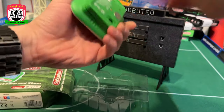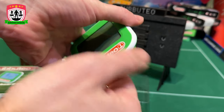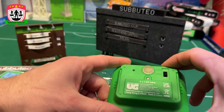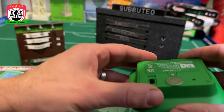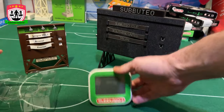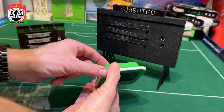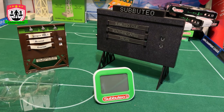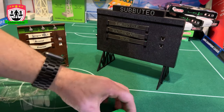I thought it was going to be cheap plastic — and it's cheapish plastic, but not as cheap as it could be. It takes two 1.5-volt batteries. Blank screen — should we turn it on? There's a little stand — it's got a little stand. This is perfect for modern day Subbuteo players.